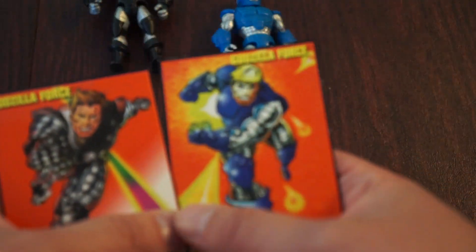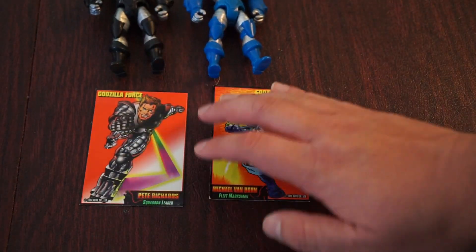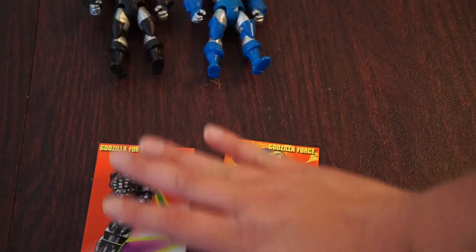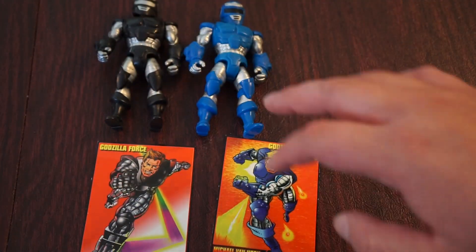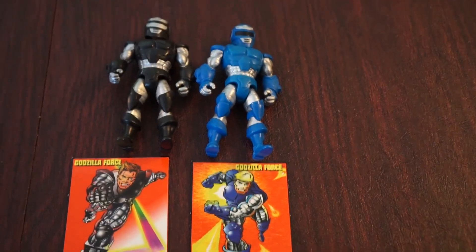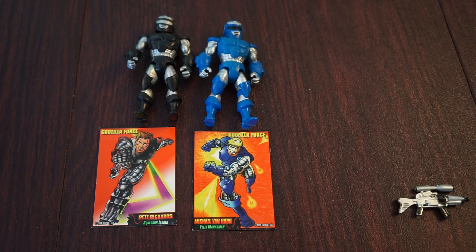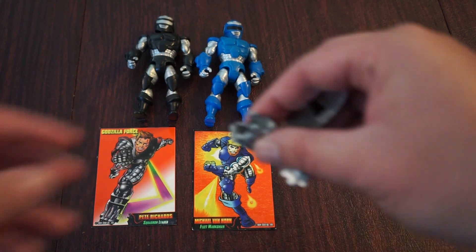I always feel guilty wanting to get the cards because if I buy a figure new in box I'm going to have to rip it open to get the card out. So I was really happy when these two came up. They're a little more expensive. The red G-Force member seems to be the most expensive one, but the white one — she's readily available. She's the only female member and you can probably pick her up for around 10 bucks new in box on eBay, Mercari, and those stores.